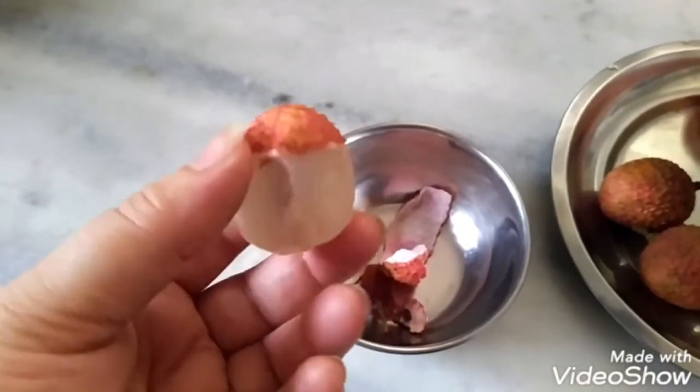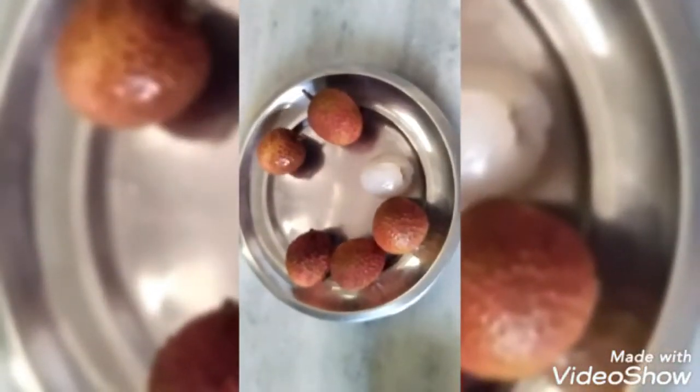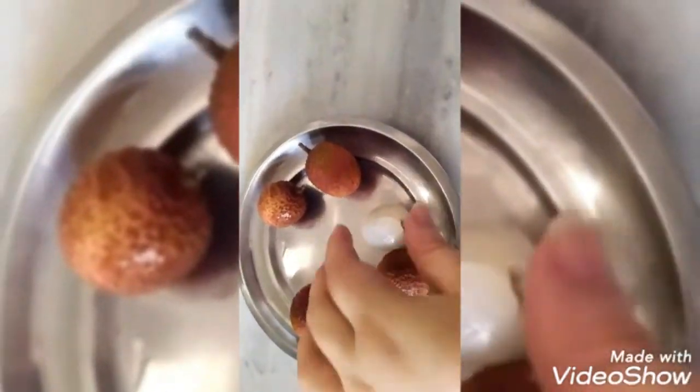It's not actually pulp, but more of a thickness. It's not a big seed. Look after peeling — you can see what it looks like inside.